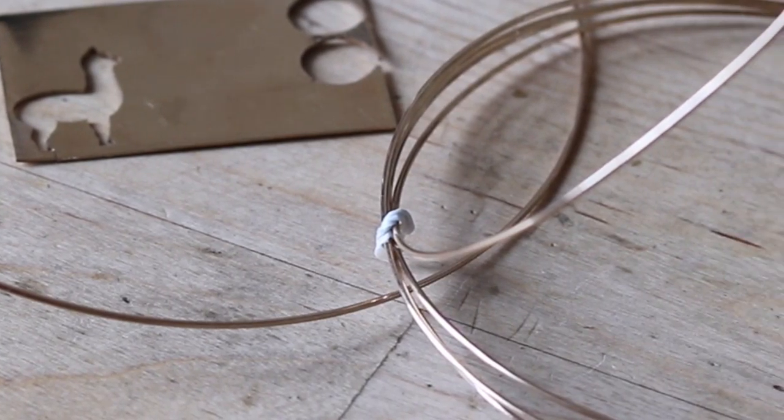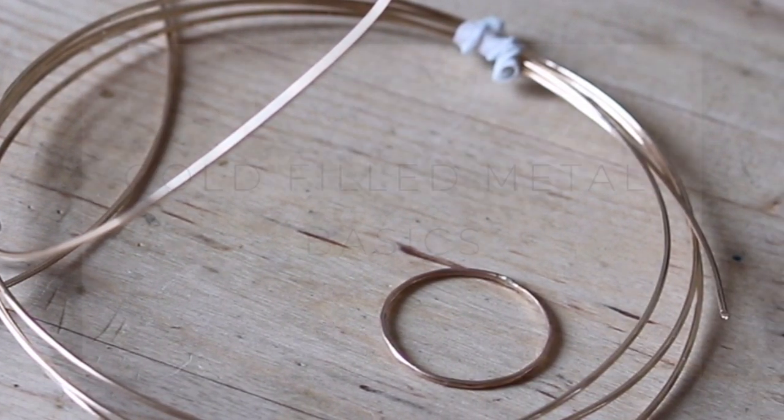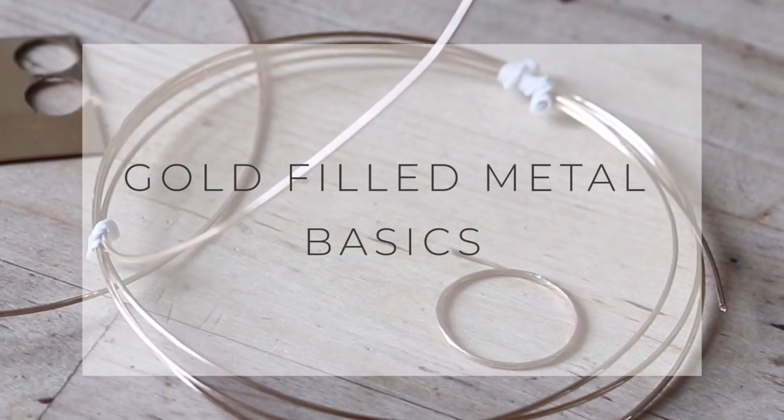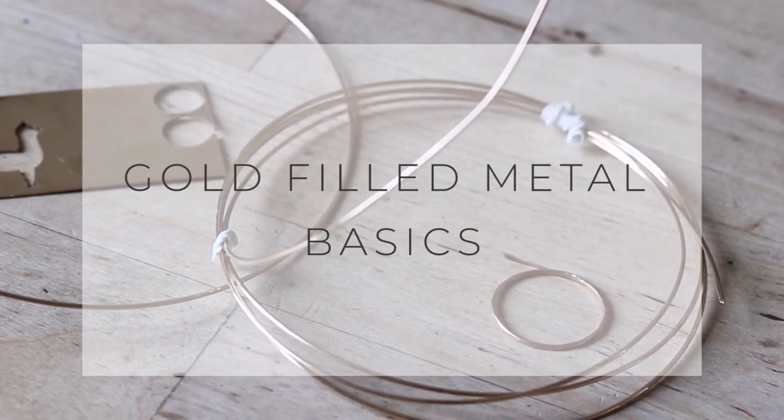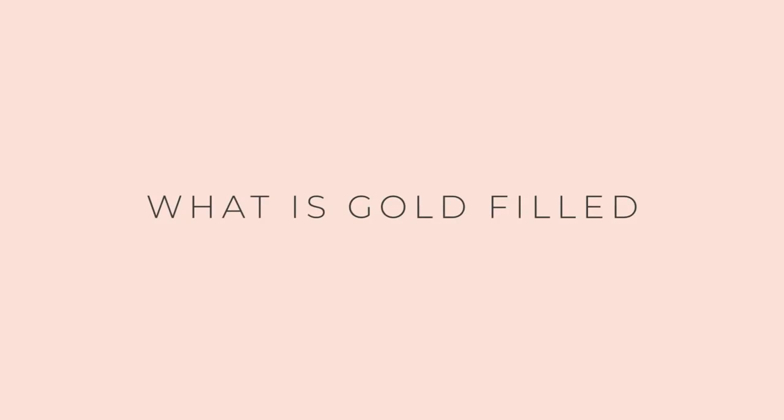Hi guys! Today I want to share with you some basic information about gold-filled metal and how to work with it. If you want to create gold jewelry but can't invest in solid gold, which is much more expensive, gold-filled metal might be an option for you.